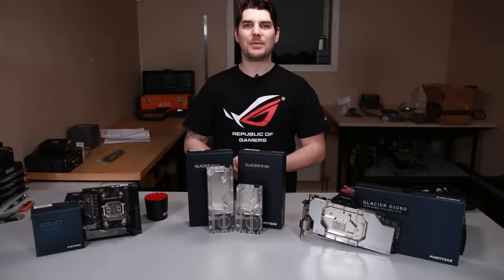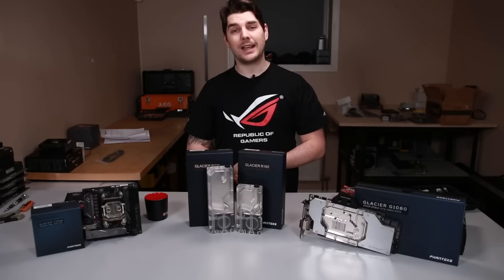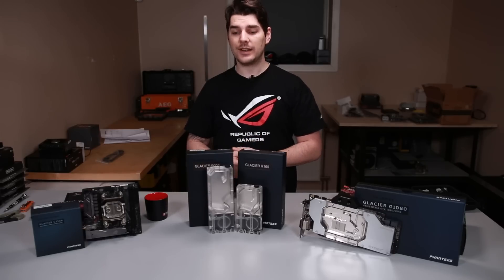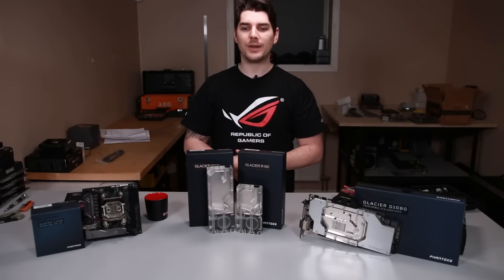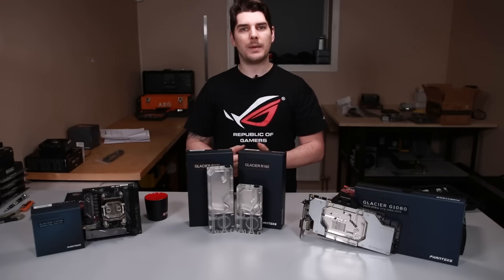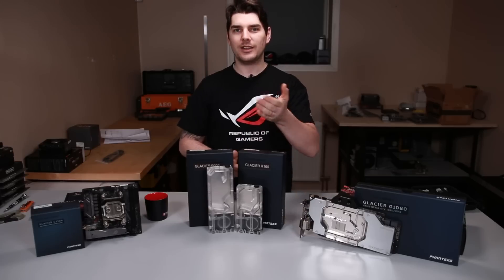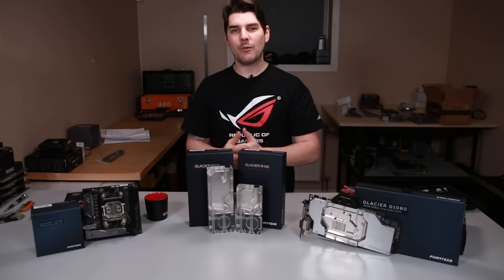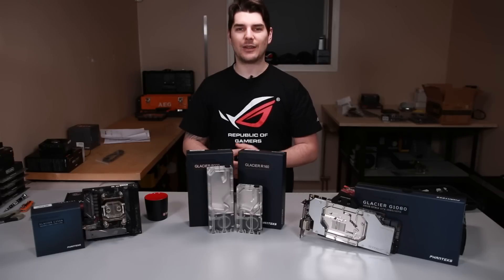Hi everybody and welcome back to Metallic Acid Customs. My name is Justin and in this video we're going to be taking a look at the Fantex Glacier Series R220 and R160 reservoir and pump combos. If you enjoy it, please consider subscribing and hitting that notification button. So without further ado, please sit back, relax, and let's take a look at these bad boys.